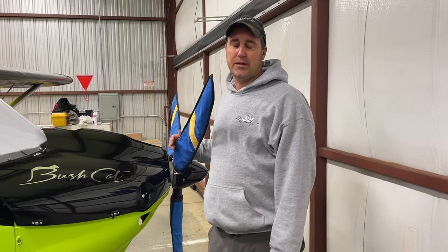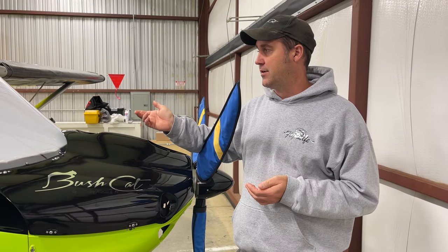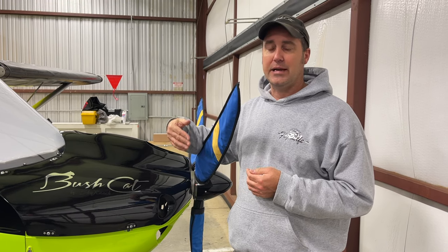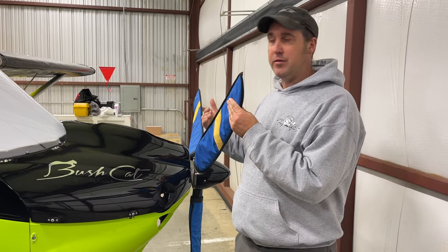Hello everybody, I'm Jeremy Canola with AeroSport. We do have a lot of questions on how to remove the cowl on the Bushcat without scratching your windscreen. It seems to be a big problem out there for a lot of people, but I can show you a way to do it where it won't interfere with your windscreen.